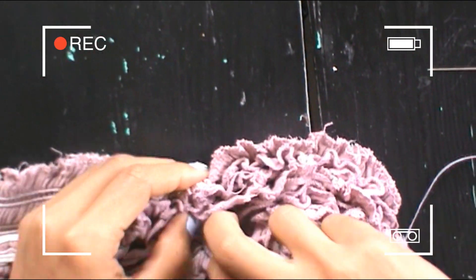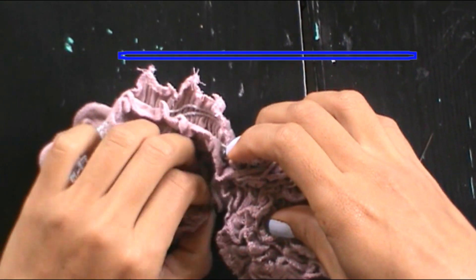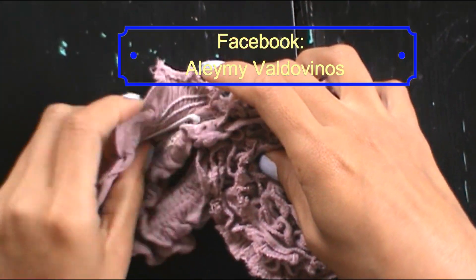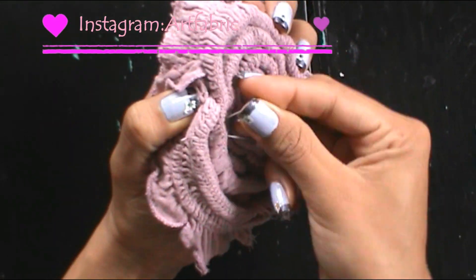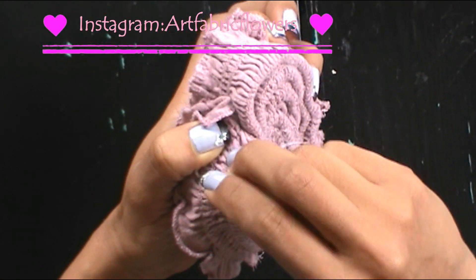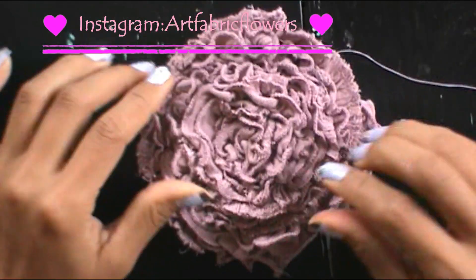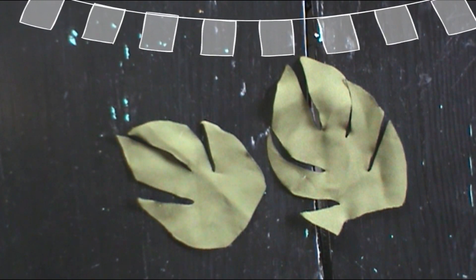And if you decide to make this flower, please send me a picture either on my Instagram or on my Facebook. Here I am going to leave the details.